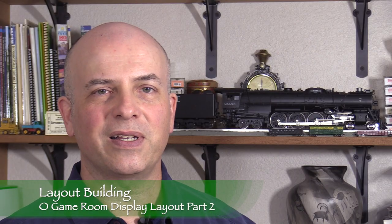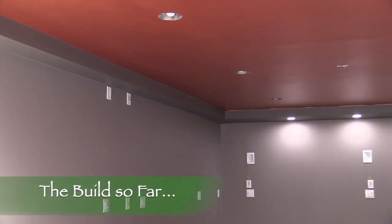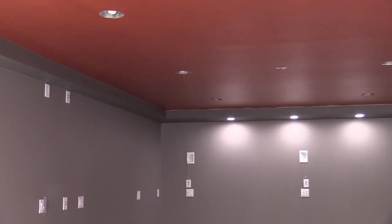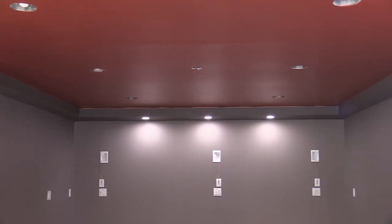Hi, I'm Dan Cortipassi. Welcome to Layout Building. In this episode, we're going to continue working on our 3-rail O-scale layout in our game room, which will soon be home to my model of Santa Fe 3751. After a long time and a lot of work, our game room is nearing completion. The plan is to build a shelf layout below the soffit around the edges of the room up near the ceiling. This is going to be a simple display loop with no turnouts, and we're doing it in 3-rail O-scale.